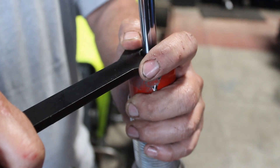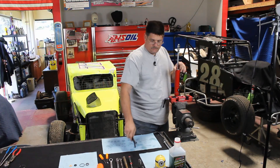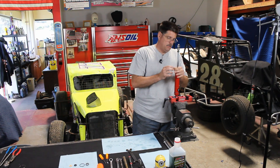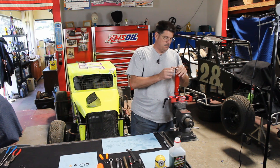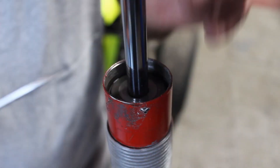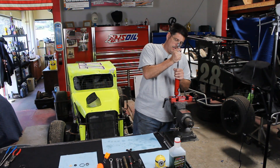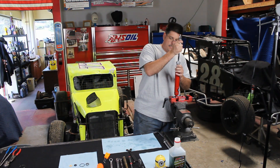Grab my spanner wrench, get on the closure nut, spin the closure nut off, run that to the top, go ahead and pull out the O-ring, work the shock shaft up. Sometimes the compression tube comes with it — and this one did.